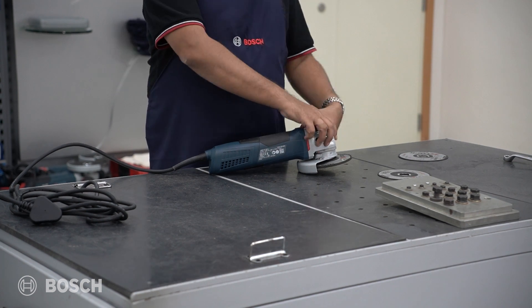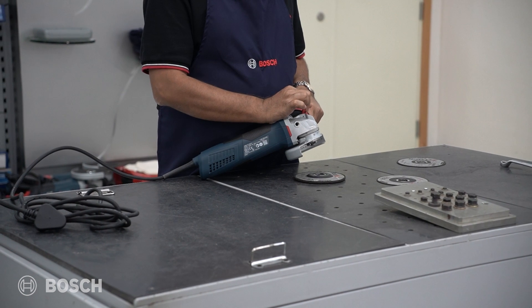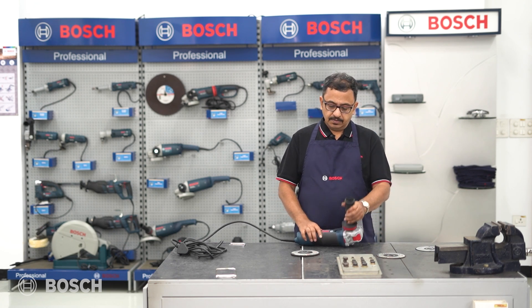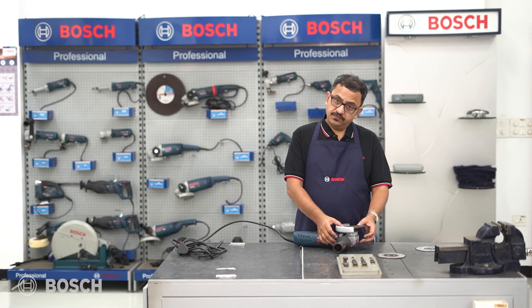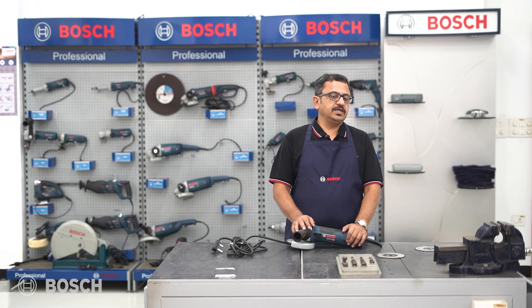It just means that I need to pull this trigger up and I disengage the wheel. At the same time, if I have to fix the wheel, it's even simpler. I just need to take this, rotate it so that it fits at a particular slot, and I just click it in. So this is the GWX17-125S.